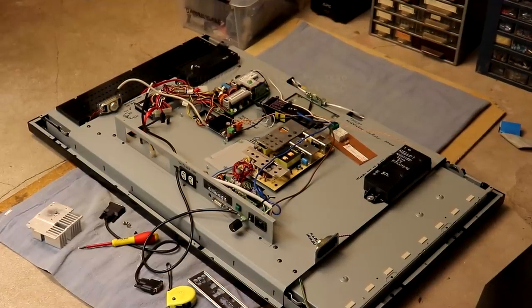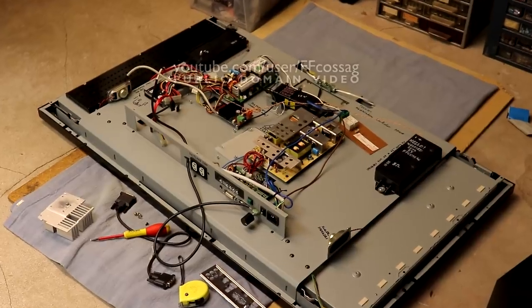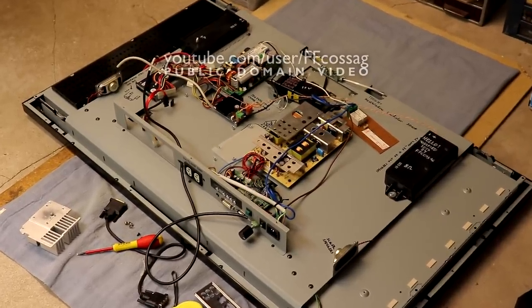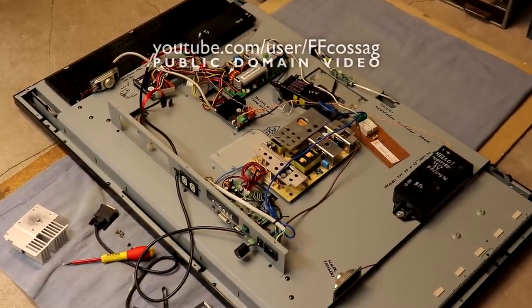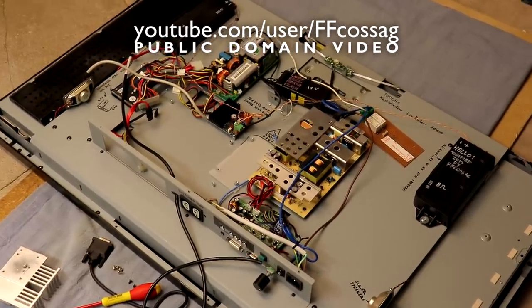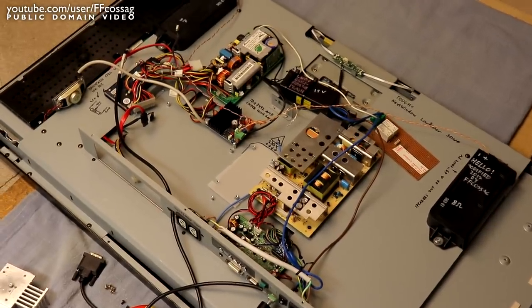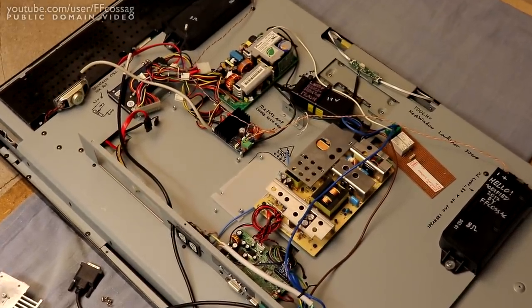This is the 42-inch touchscreen PC which we modified about a year ago on this channel, turning it into something rather useful. However, as the keen-eyed viewer might be noticing, it is missing some pieces — namely the main board.